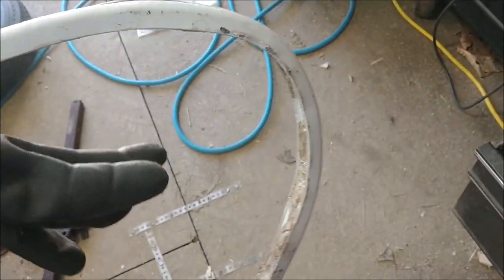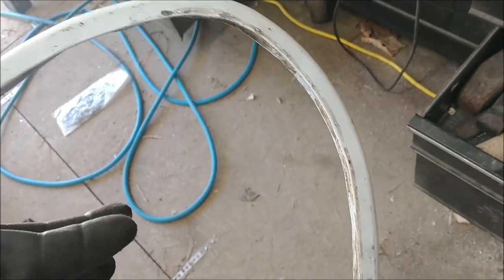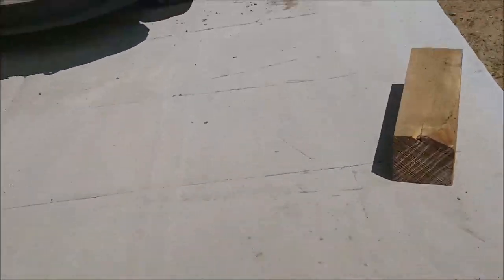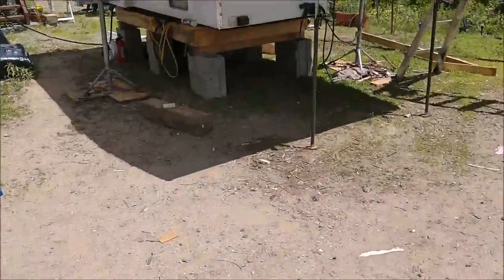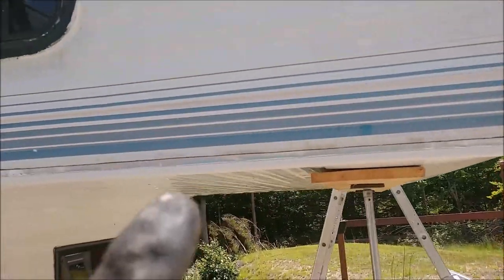I took some little sections just to see what would happen and they actually came out pretty good. This is the inside corner and this is the outside corner right here. This piece is pretty beat up — it was all mutilated when I took it off — but the fact that I was able to get it into the shape I needed without any major kinks encouraged me enough to give it a try with the new stuff. I did that this morning and I'm pretty happy with the results. You can see the new piece on — it starts right up here, I made that first bend, came down here, and it ends right here.